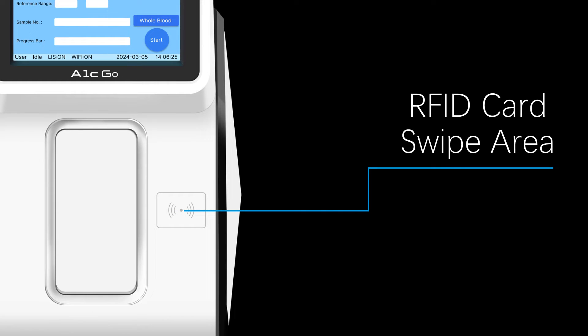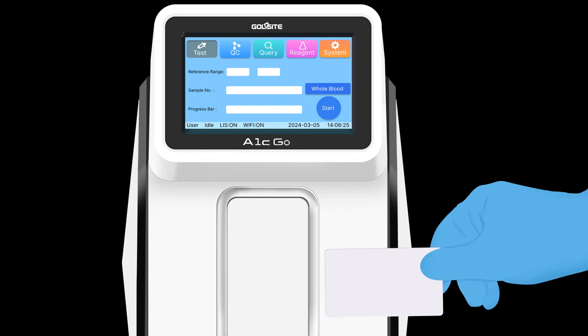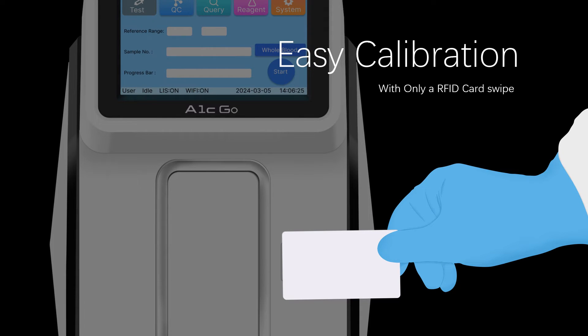The RFID card swipe area enables easy calibration with only a single RFID card swipe.